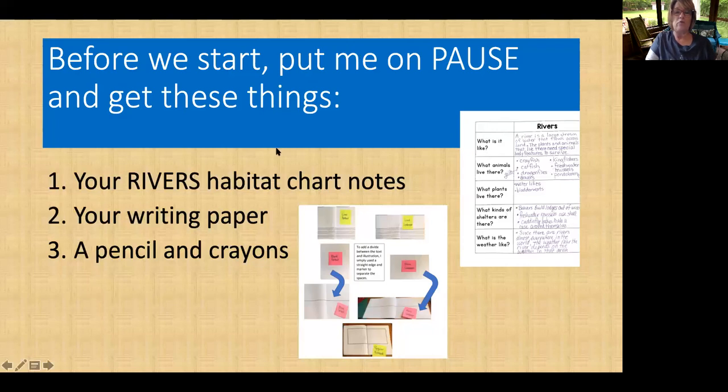So before you get your parents, I'm going to tell you what we're going to need today. Before we start, you need to get these things: your rivers habitat chart notes. That is what you see here.